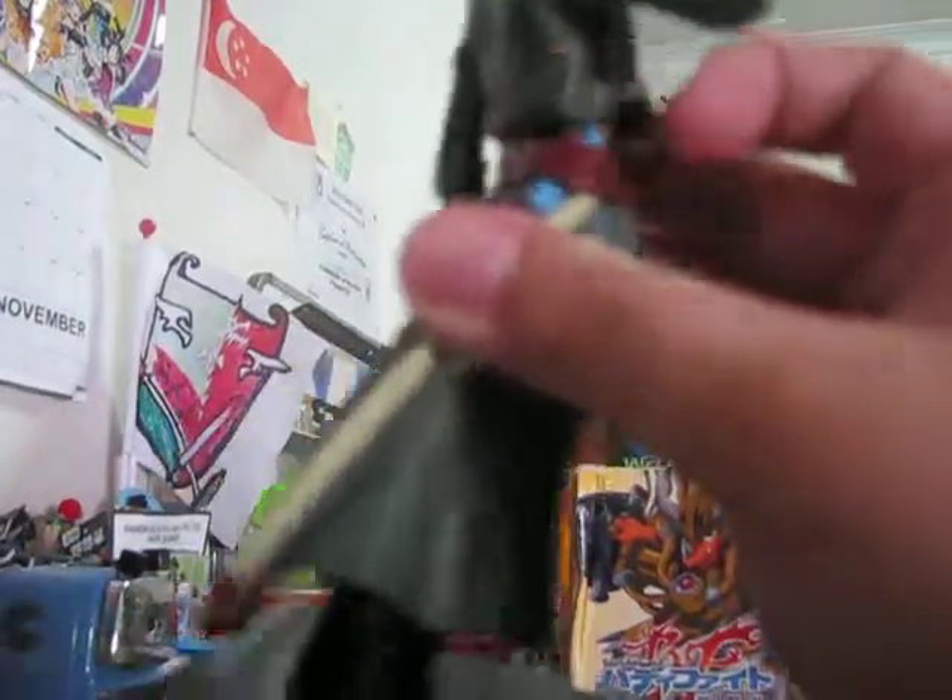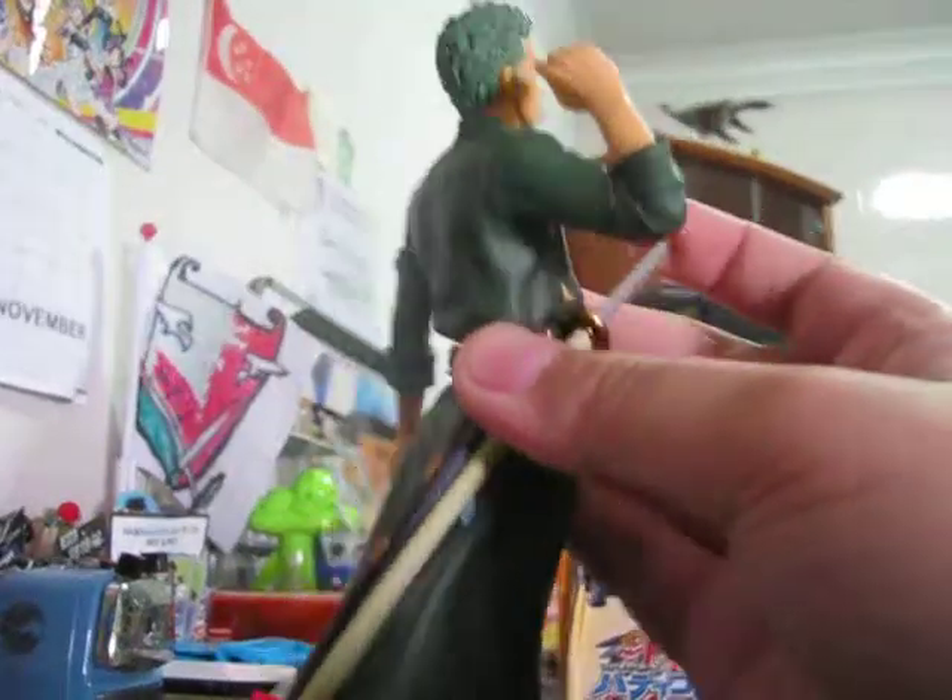I wish that this could be removable, but if it was removable it would be kind of bad because it would drop. It comes with two swords.